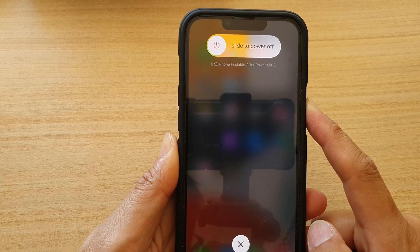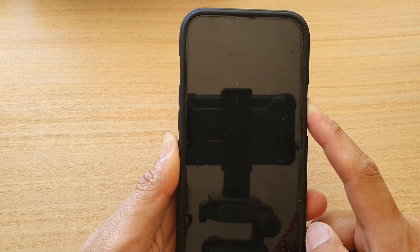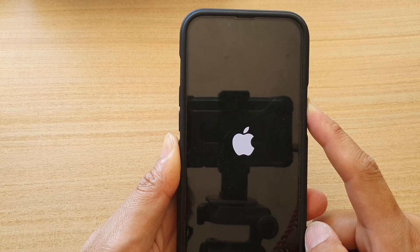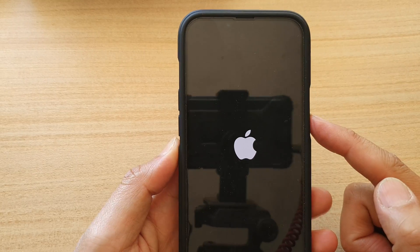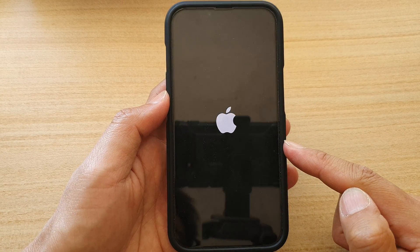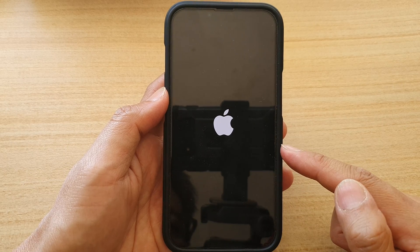Continue to hold the side key until your device reboots with an Apple logo. Continue to hold — once you see the Apple logo appear, let go of the button. Now your phone has been rebooted and you should be able to use it again.